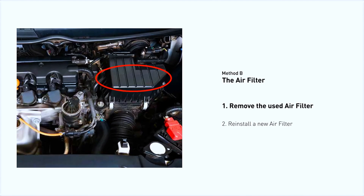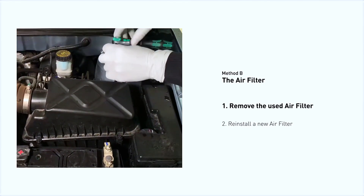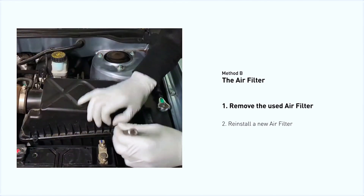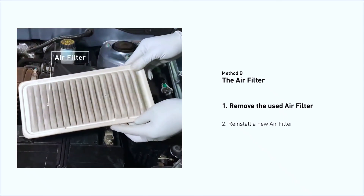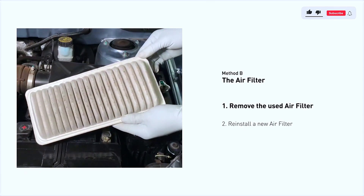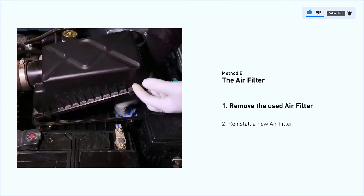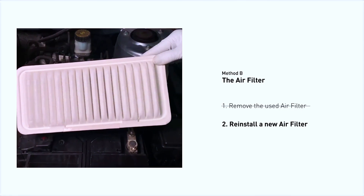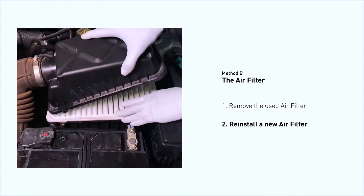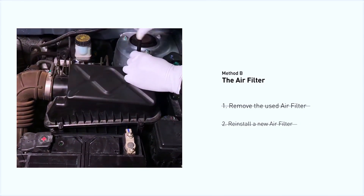Locate the air filter housing — it usually looks like a black plastic box. Disengage the cover to expose the air filter, being careful not to dislodge any hoses or stretch any wiring. Remove the old filter carefully, paying attention to its orientation as it comes out of the housing. Clean out any excessive dirt or debris inside the compartment before installing the new filter. Follow the orientation of the removed filter and put the new filter in place. Make sure the outer seal is seated properly before closing the cover, then replace the clips and screws.